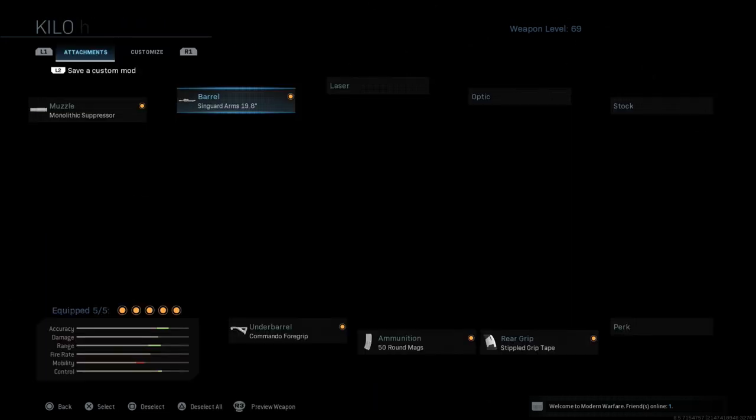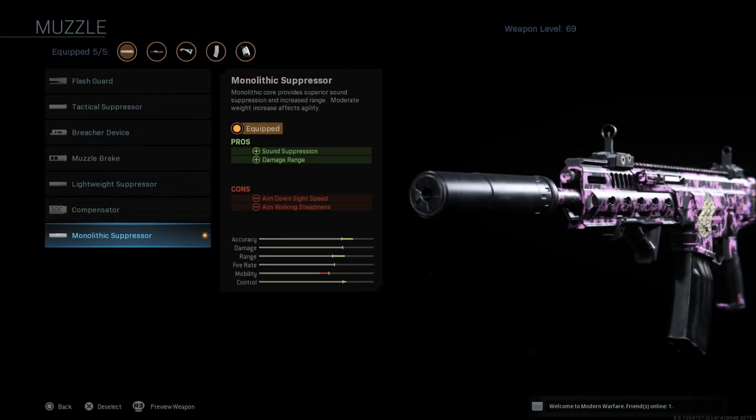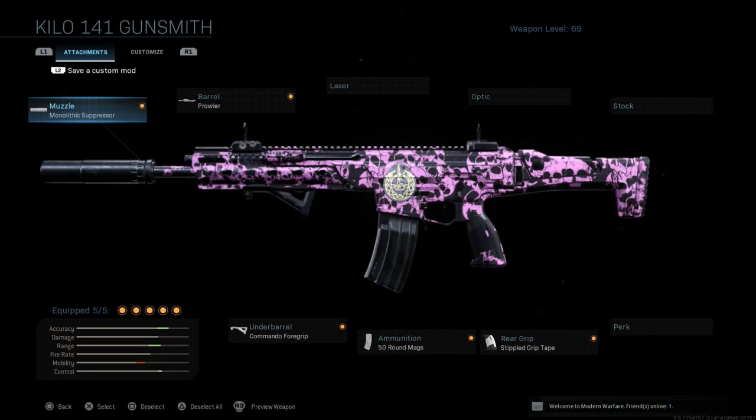The 19.8 and the monolithic suppressor create ADS problems and movement speed problems. As you can see, the mobility in the bottom corner is a bit slower. This is a very good build though.